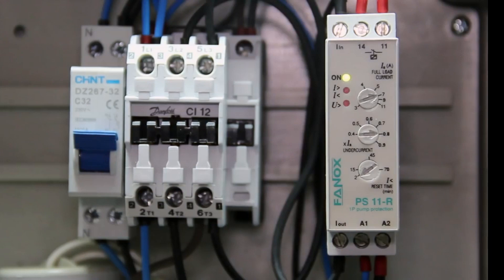The PSR 11R relay has a relay status signaling and two signaling LEDs indicating tripping cause. It also has a pump power cable input, pump power cable output, power supply terminals for the relay itself, and a trip contact.